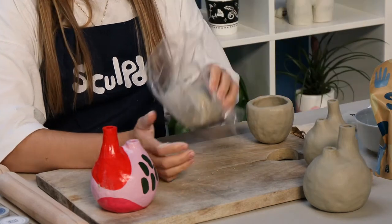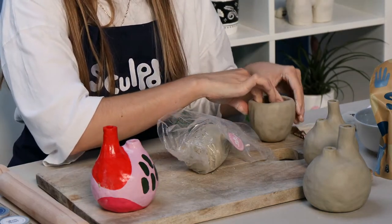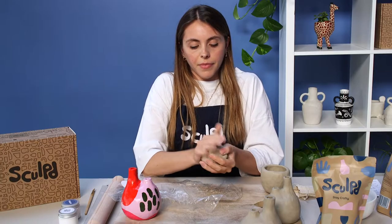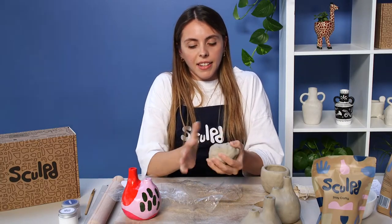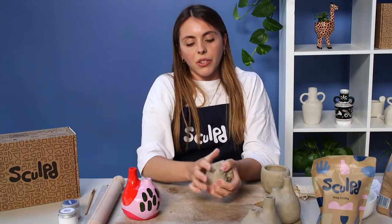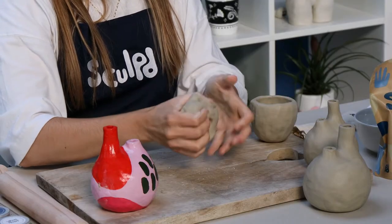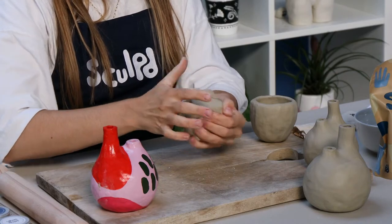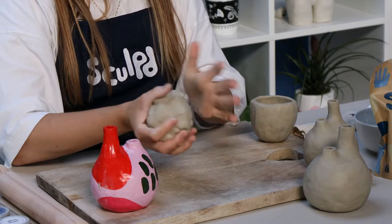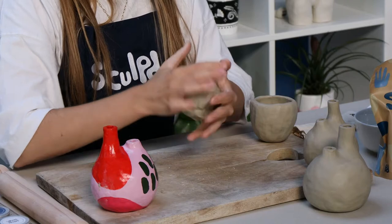I'm going to unwrap the rest of my clay to work on the second pinch pot — for anyone who missed the first one, I'll run through it again now. Squeeze it in your hands a bit to work out that initial moisture from the second half of the clay. Throw it between your hands, have a bit of fun with it, and then start rolling it into a ball.